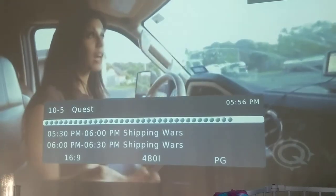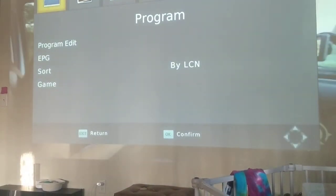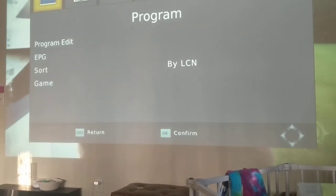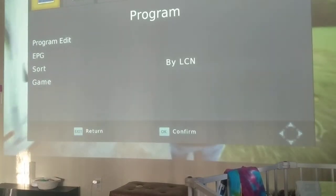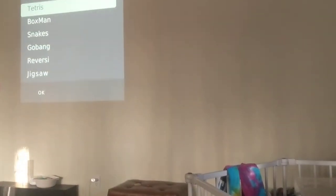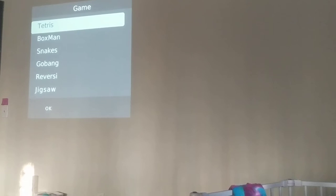From an interesting standpoint, in the menu, if you pull it up, you've got program settings. And you can do games — they have games built into the operating system. Tetris, Boxman, Snakes, Gobang, Reversi, and Jigsaw.